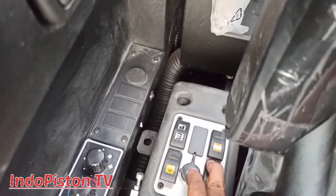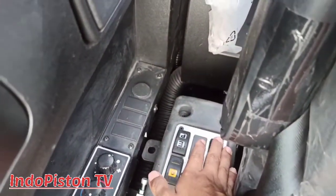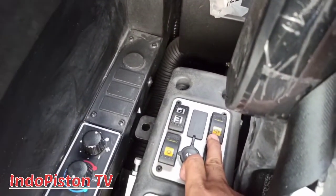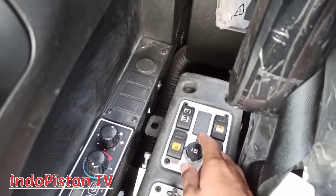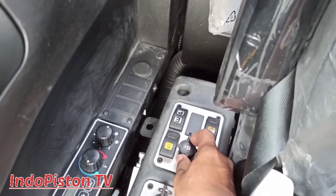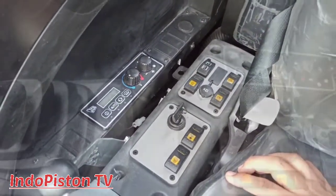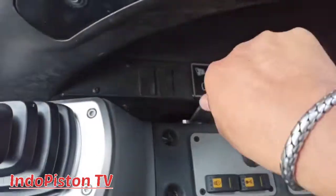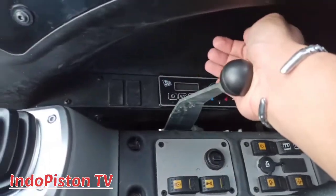Ini adalah wafer switch, sahabat Indopiston TV. Dan di belakangnya adalah switch untuk closer atau air wafer. Pengoperasiannya hanya dengan dipencet dan ditahan. Kalau yang ini, lighter cigarette 12V DC. Ini adalah hand throttle control lever atau RPM control. Masih sangat manual, tidak menggunakan potensiometer.